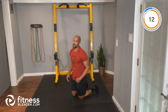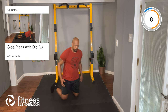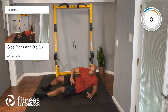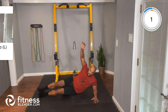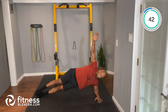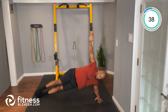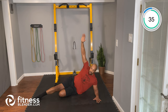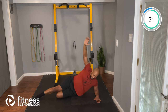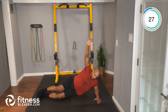All right, another 15-second break here. Next up, we're going to our side plank — left side. We're going to drive our hip up, coming down, tap the floor, right back up. Good control here. If you have to modify this one, you can drop your bottom leg, still drive your hip up, squeeze your glute, and then back down. That's the modification for the side plank.